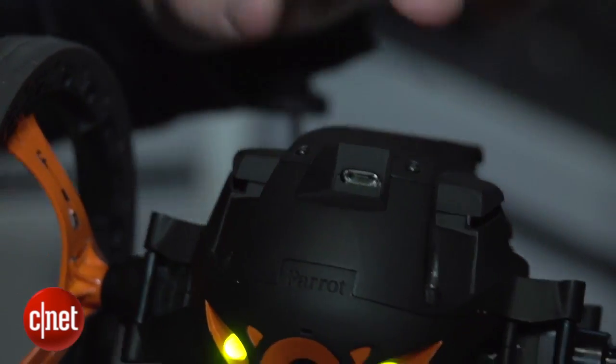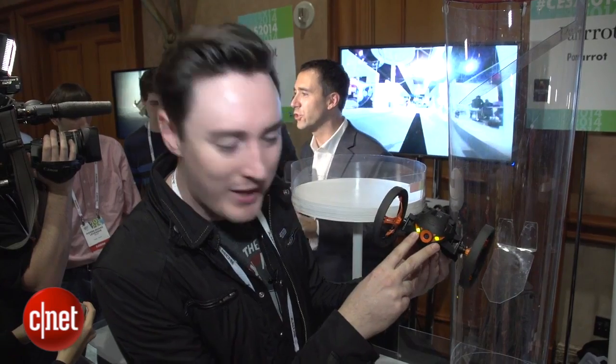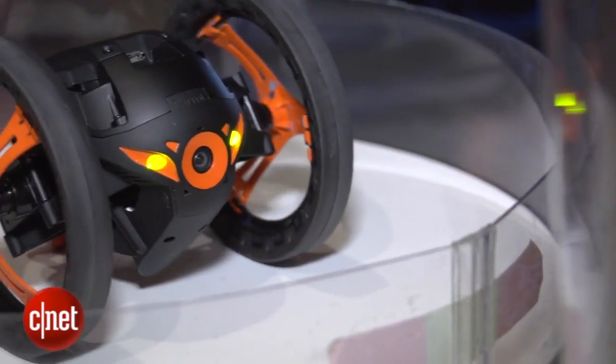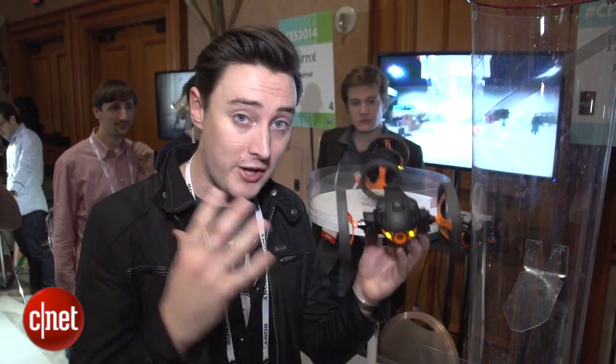You charge this bad boy up by plugging a micro USB into its face, and it has these two cool glowing LED eyes as well. Parrot tells me that this is going to be on sale later this year, but sadly there's no word on price at the moment.